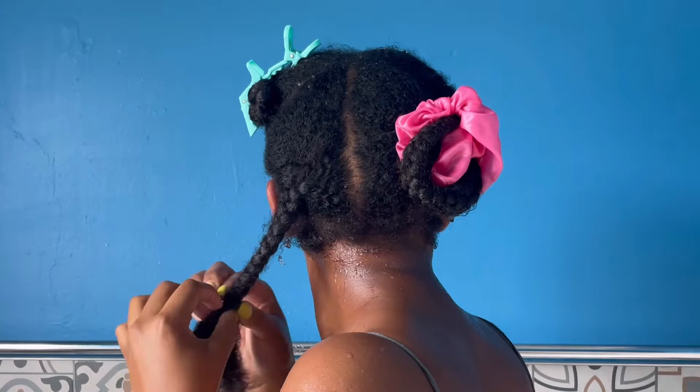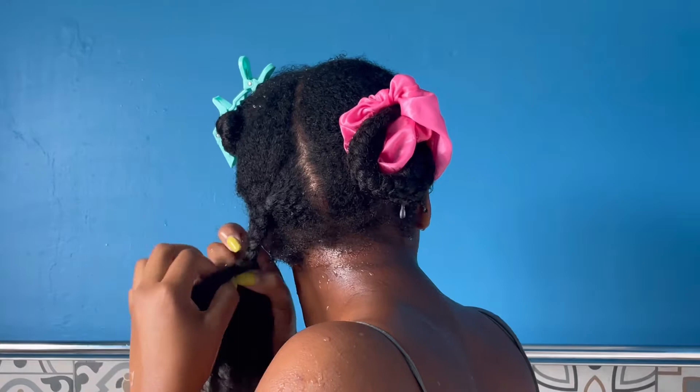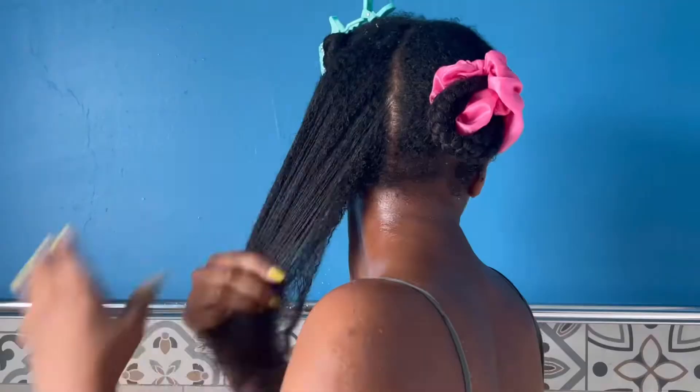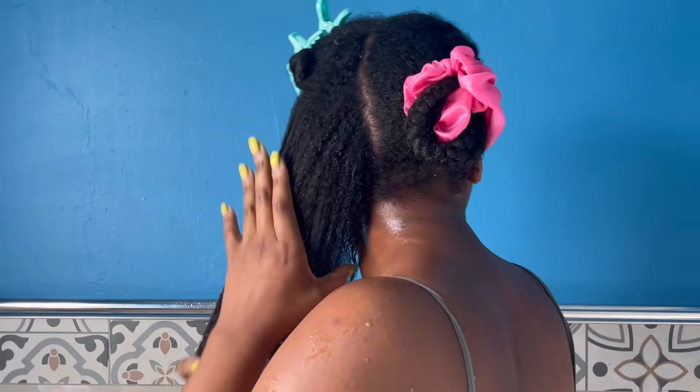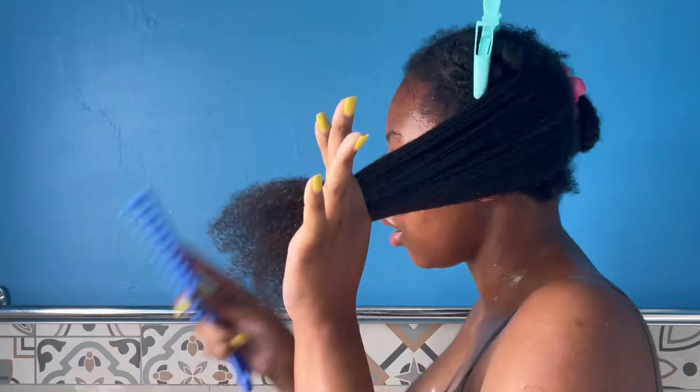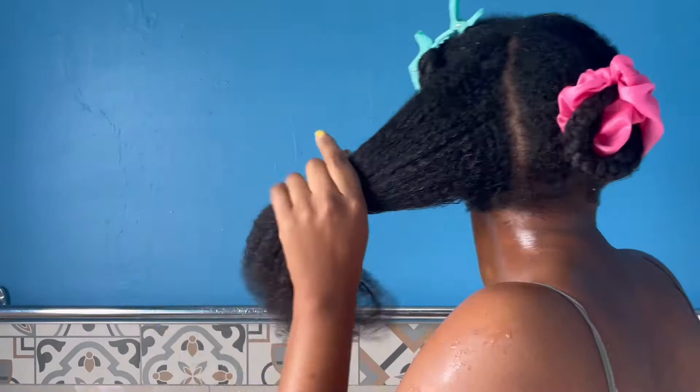Now that my hair is nice and wet, I am going to proceed with unbraiding it and then finger detangling it. Once I've got most of the knots out, I then apply the And Jackie's Instant Detangling Therapy — it really softens my hair and results in less breakage while I work with a comb.